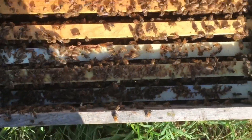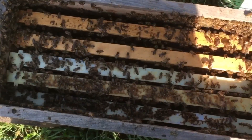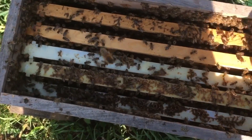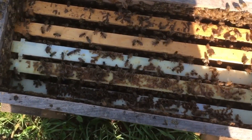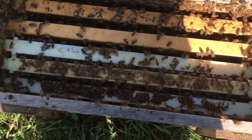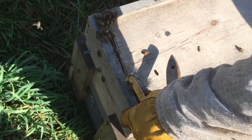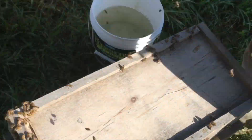I'm going to leave the frames in here long enough to get the larvae really well soaked in royal jelly to make them easier to graft. We shook a whole bunch of nurse bees in here. The way we know these are nurse bees is: A, we shook them off of brood, and B, we allowed all the field bees to fly back home. Now I have no brood to feed except those two frames I just put in there, and I'm going to pull those out and graft from them in about an hour.